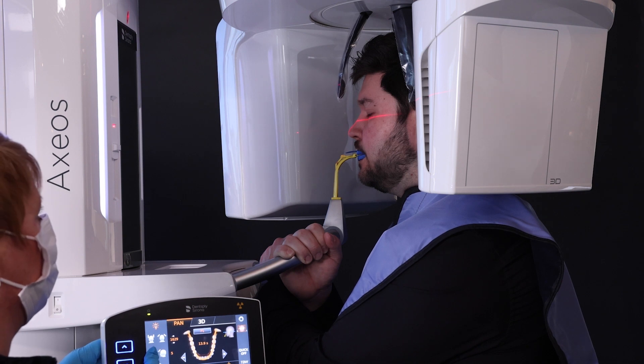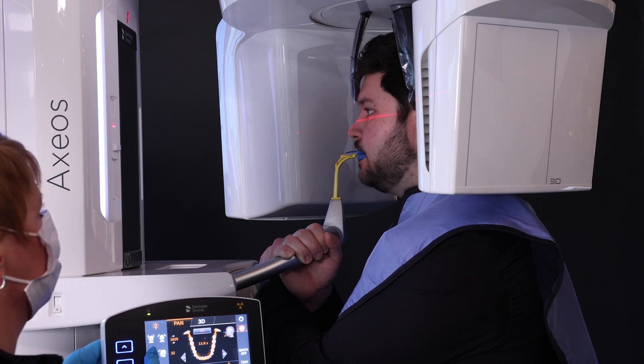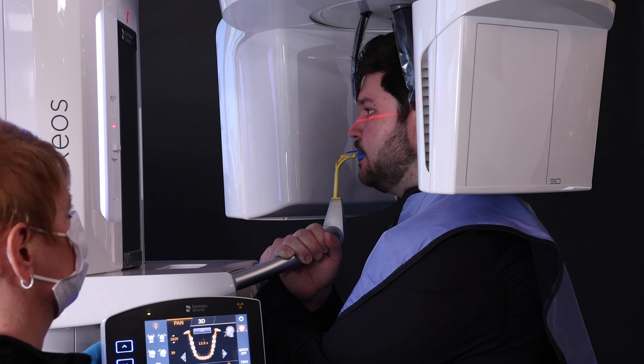Then close the temple and forehead supports appropriately. Hold the exposure button until three beeps are heard.